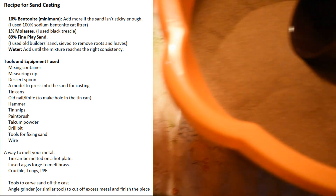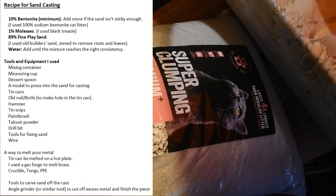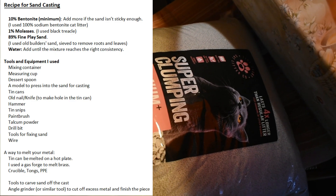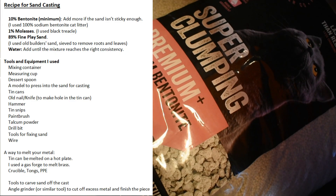Hello. This is a sand casting tutorial, so if you want the ingredients or the tools used, please read the description.